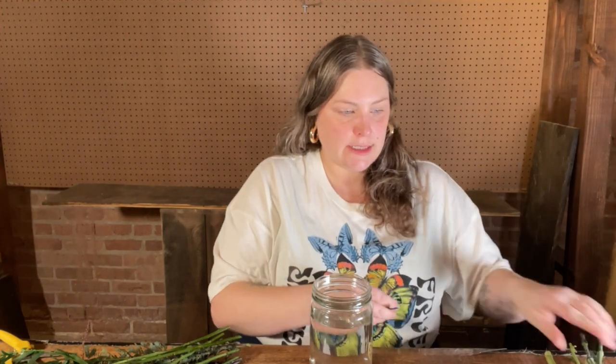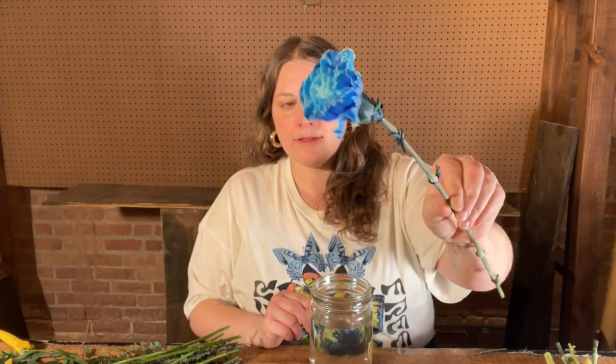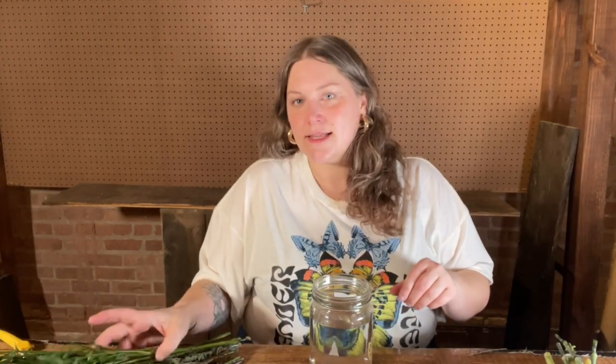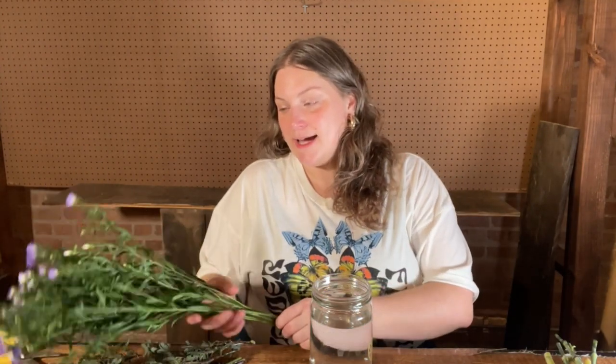Our blue carnations — these are stem dyed, which switches it up a little bit, something a little more funky. I'm not always into stem dyed flowers, but for some reason I love carnations right now. So let me know what you think. Do you love carnations or are they not your favorite flower? They last absolutely forever, which is why I love them.